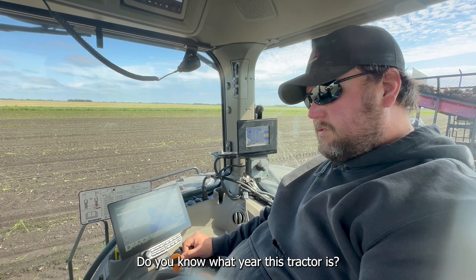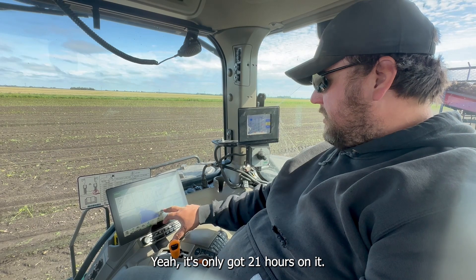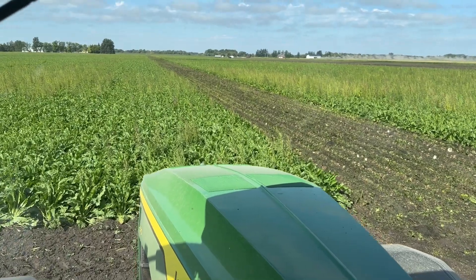This tractor should be a 2024 model — it's only got 21 hours on it.